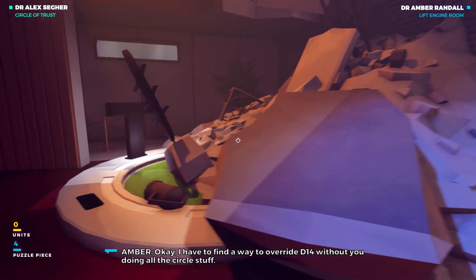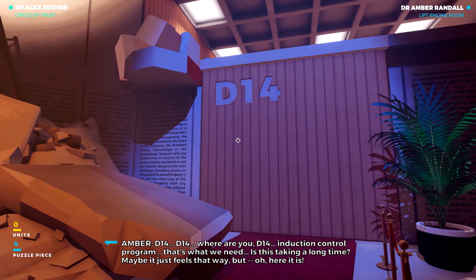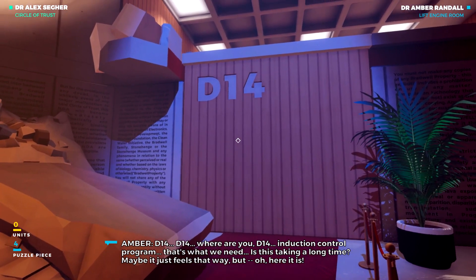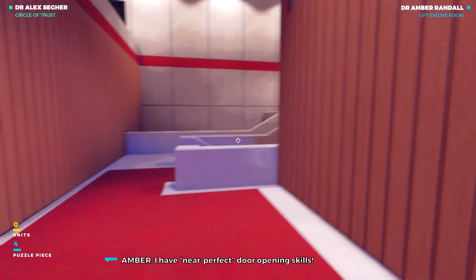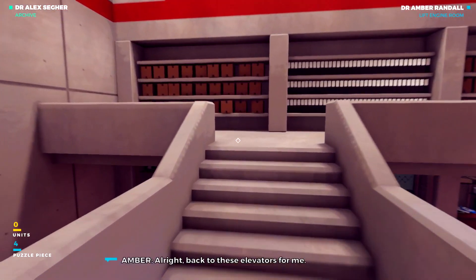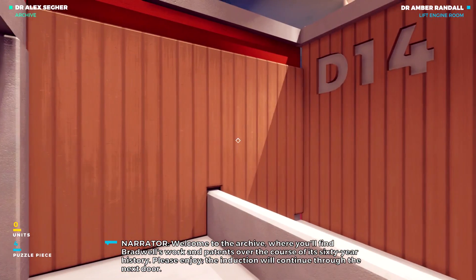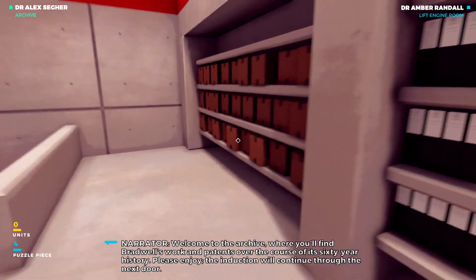I have to find a way to override D-14 without you doing all the circle stuff. D-14, where are you, D-14? Induction control program — that's what we need. Oh, here it is. Ta-da! I have near-perfect door opening skills. Now, does that go in pros or cons on a dating profile? All right, back to these elevators for me. If you need me again for that door, just holler. Welcome to the archive, where you'll find Bradwell's work and patents over the course of its 60-year history. Please enjoy. The induction will continue through the next door.